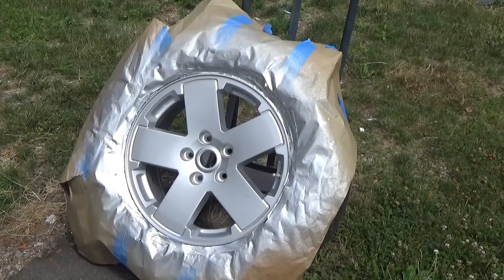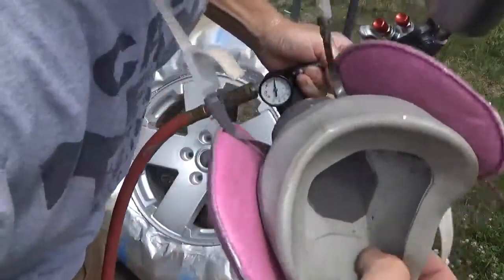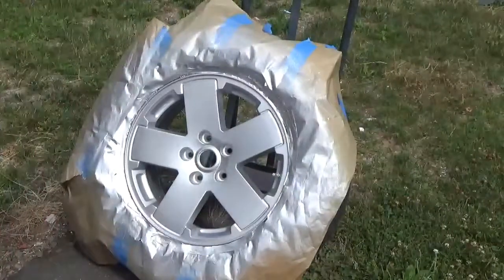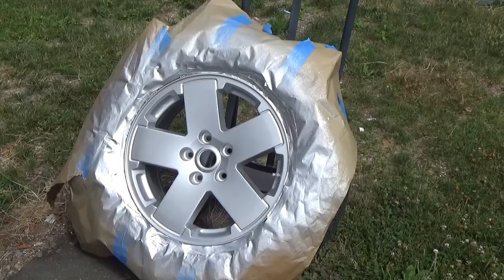Put one clear coat on, I'm going to put a second one on. Don't forget your protection. Even though it's lacquer paint, it's still not good for you. Lacquers are a hell of a lot better than urethane, but still, there are fumes and it's just not good. You've got one set of lungs — protect them.